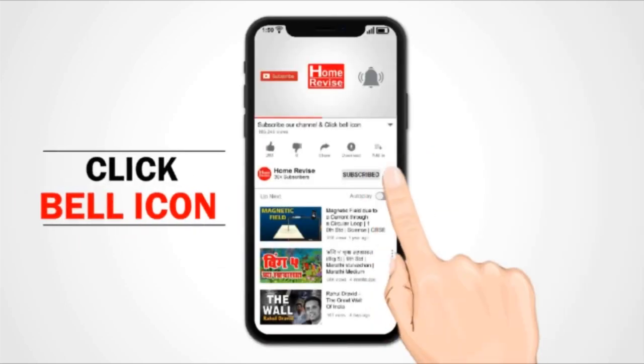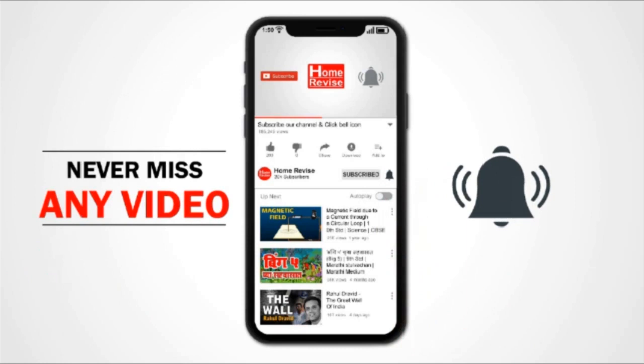Subscribe to my channel. Click on the bell icon to get notifications about new videos.